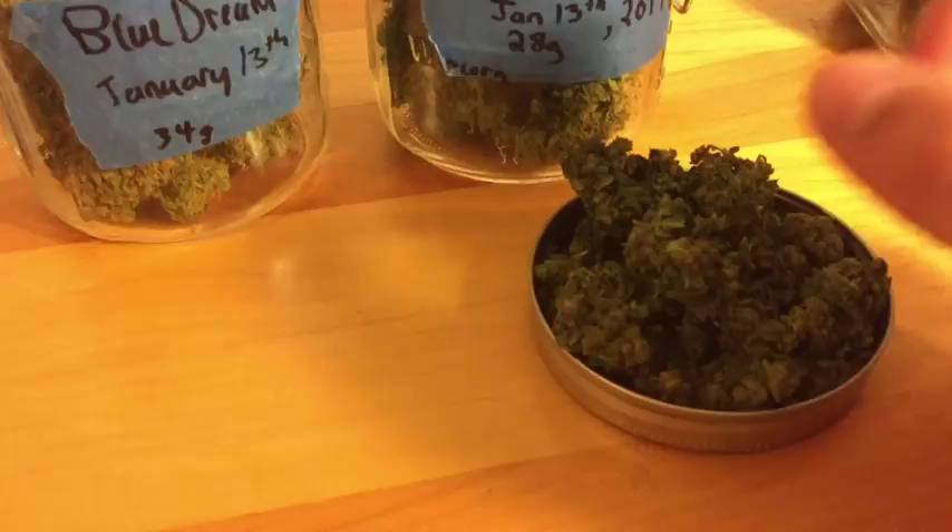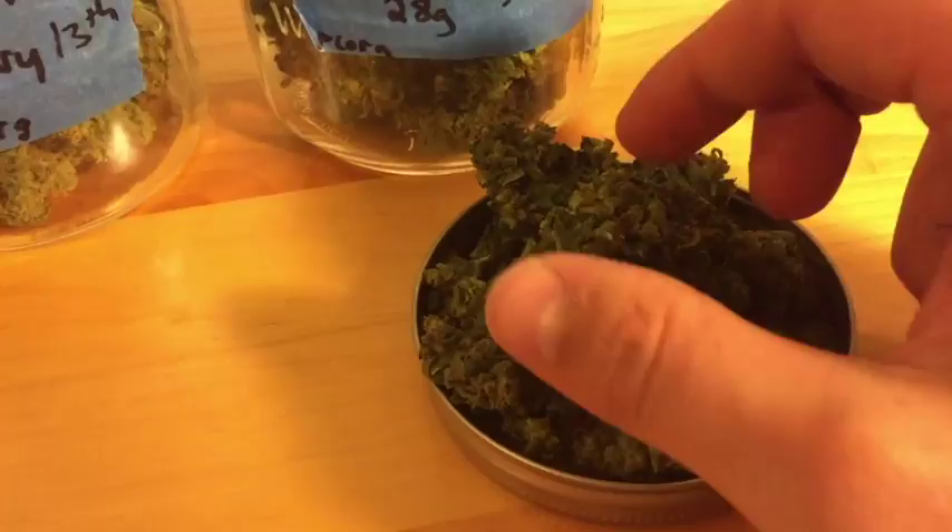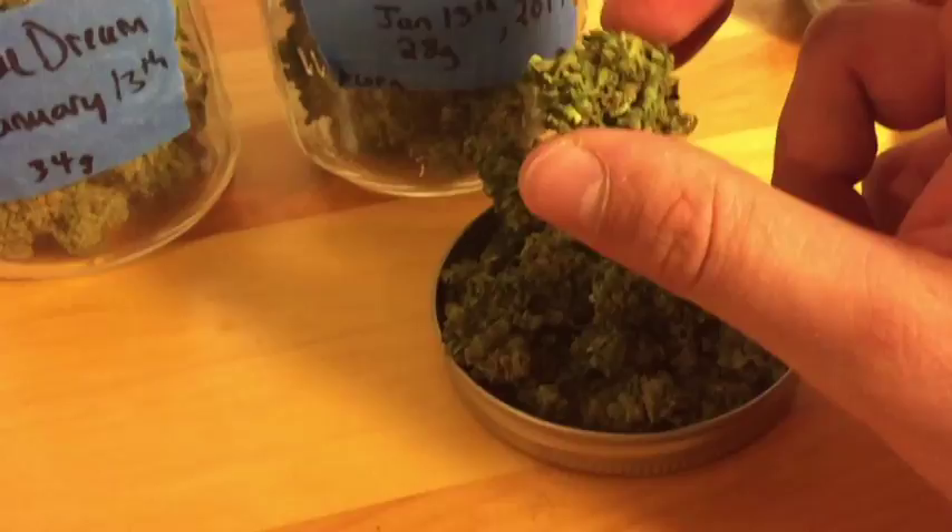This is some Super Jack — these buds are already finished curing. They're really dense now. When we harvested them they were fluffy and a little bigger, but now you can feel they're not crunchy — they are dense and solid like a nug should be.